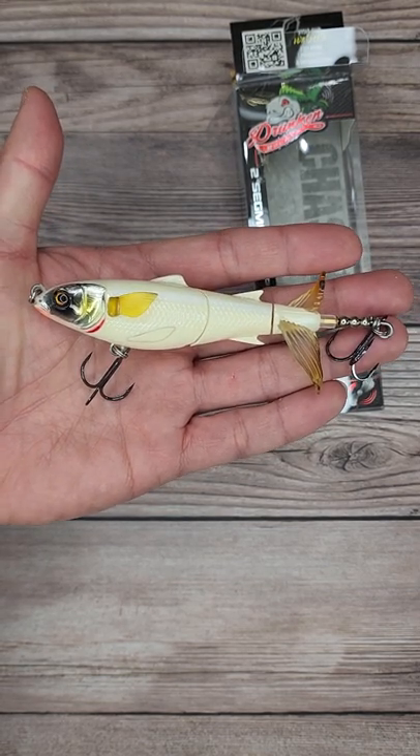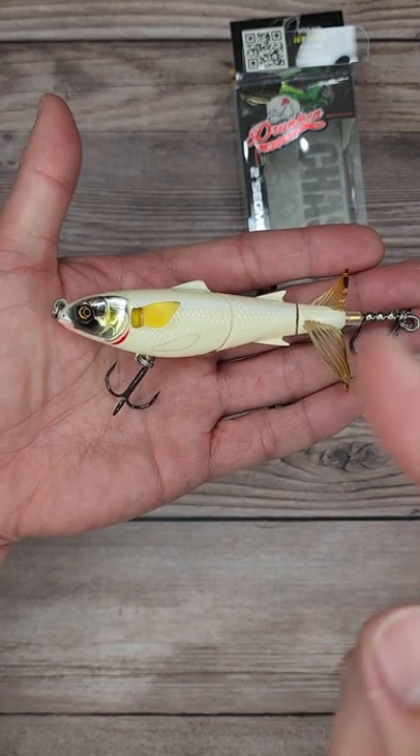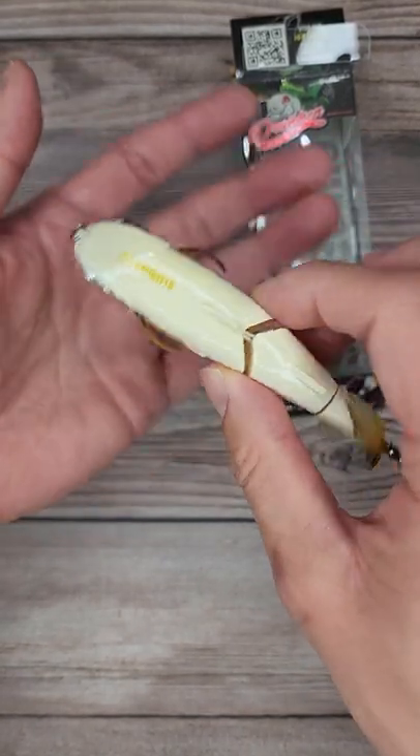All right folks, do you guys like the Whopper Plopper? The Whopper Plopper has been amazing for me. So when I saw this guy here from Chase Bates — this is called the Drunken Mullet. Wow, this thing is crazy.